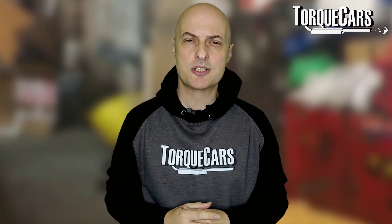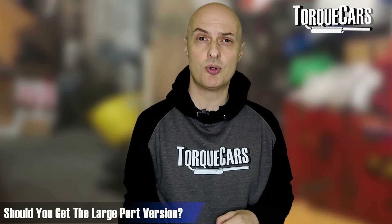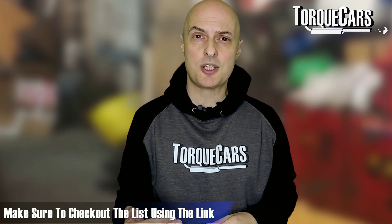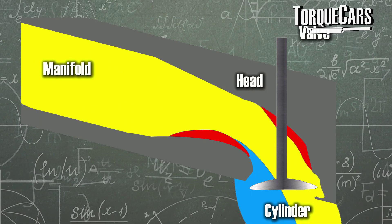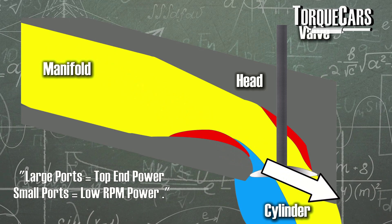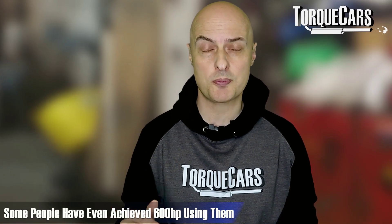When it comes to the 1.8T 20-valve engines, people often think about the port sizes. There was a small port version and a large port version. You might automatically assume you want the large port version because larger always sounds like you'll make more power. You can check the link below for a list of engines identified as having the large port or small port. Don't worry too much about port size — most small port heads can support around 450 horsepower, and some have even seen around 600 horsepower through those small port heads, so it's not necessarily going to hold you back.